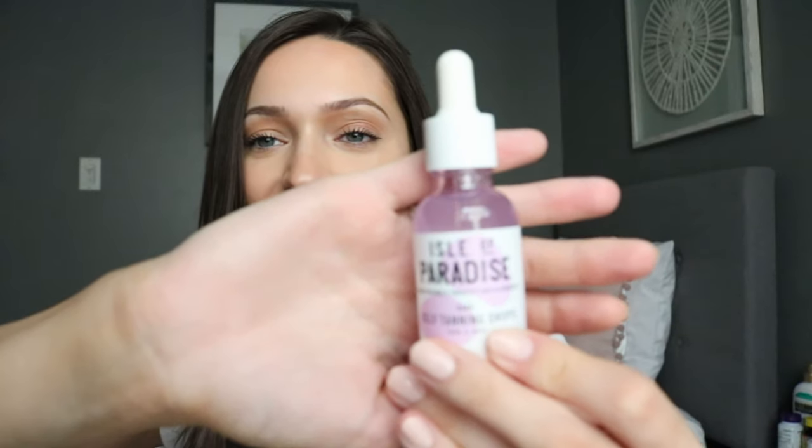I got the Isle of Paradise Self Tanning Drops in Dark — this is for your face. I use self tanner on my body because I'm not going to the beach, but I want to look healthy and I don't like looking pale. I got these specifically for my face because I'm scared my body tanner will make me break out. This one is formulated for your face and you can mix it with your moisturizer.